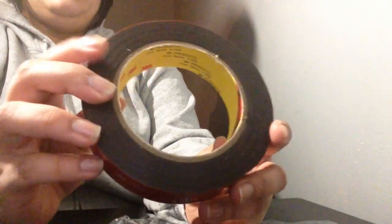As always, it comes in a nice package. A reusable bag is always a nice touch. It says Scotch brand tape on the inside and it looks very nice.